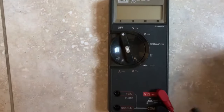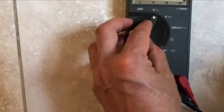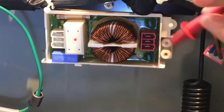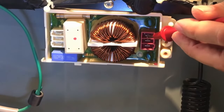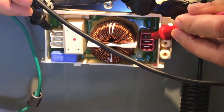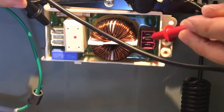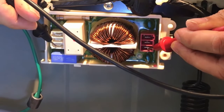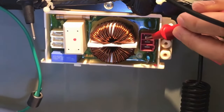I switched the fluke meter back to the continuity setting and tested the input to output. I put the probes on pin 1 of the input and output, and it looks like there was no beeping sound, meaning that there was no connectivity between the input and output. Although the connectivity between pin 3 of the input and output is good.